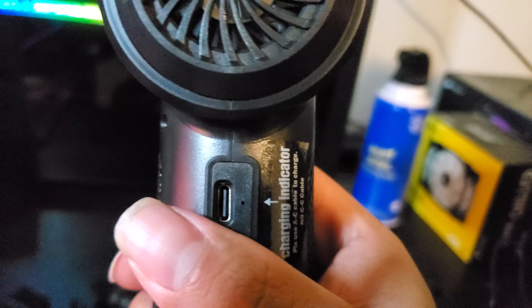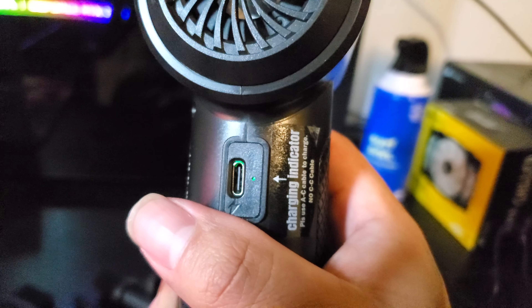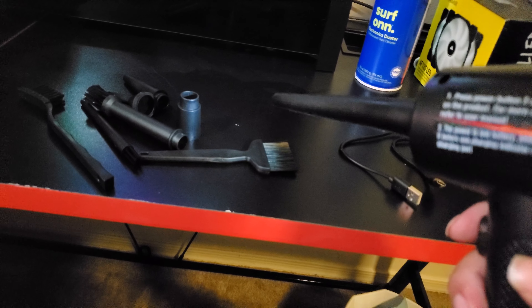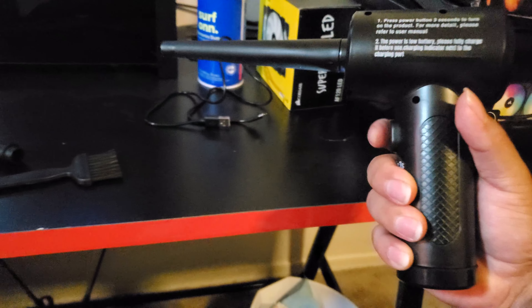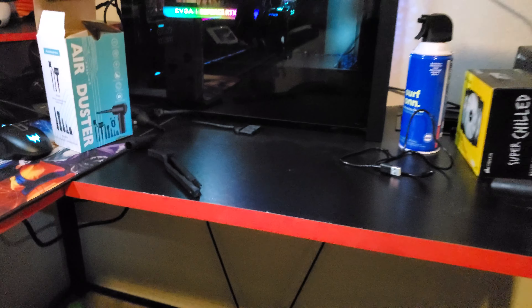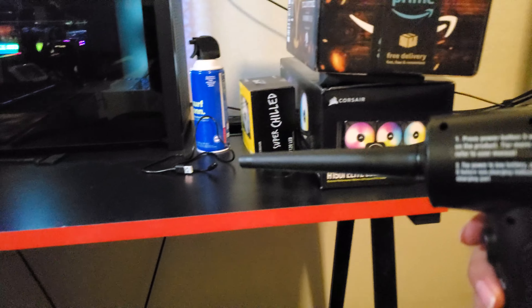Let me turn it on — you guys see the green light? The fan sounds pretty loud, and this is just the first level — it's already blowing the charger away. If I hit it again, second speed has an LED light. You guys can see it's pushing the box from here.